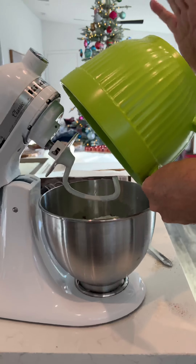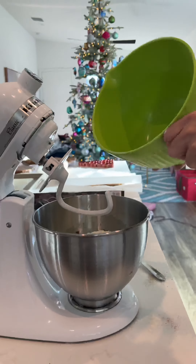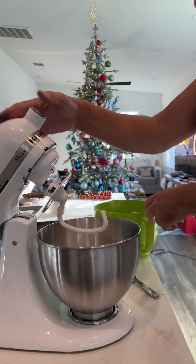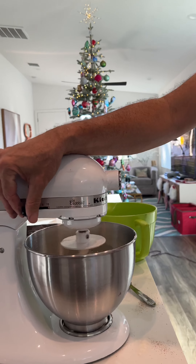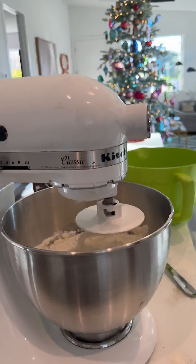I love this KitchenAid. It was my mom's, so it's so nice to use this one to do my cookies every year. And then you stir.